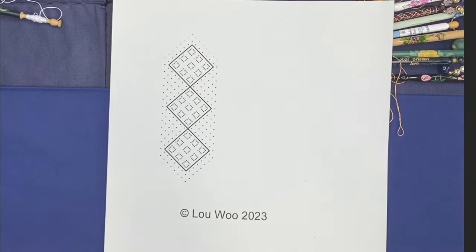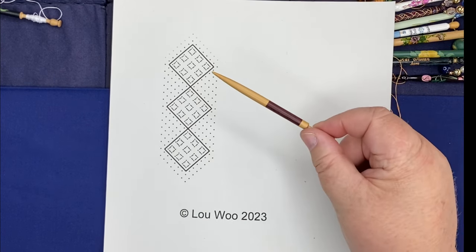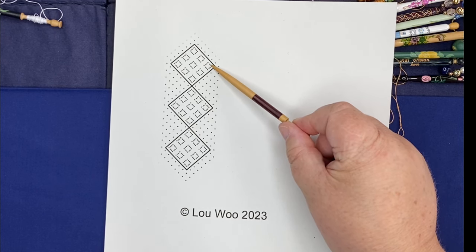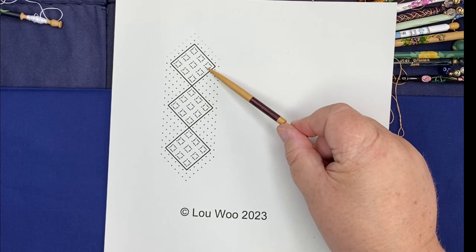Hello and welcome to the lace video where I'm going to show you how to make the little bookmark called a lace rosarium. A rosarium is another word for a rose garden, and it's really fitting for this design because it is going to introduce you to a rose ground and three different varieties. The rose ground is usually shown as four pinholes with four lines making it look like a square — so this is your rose ground here.